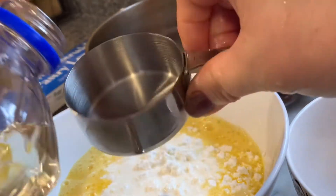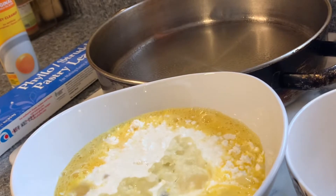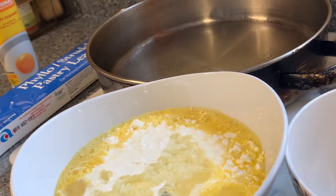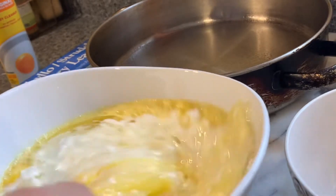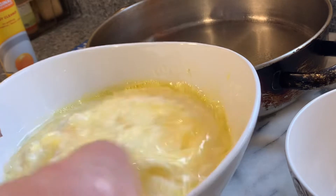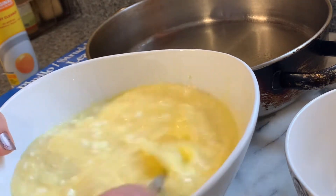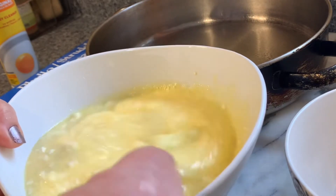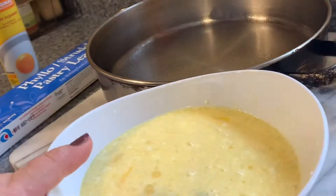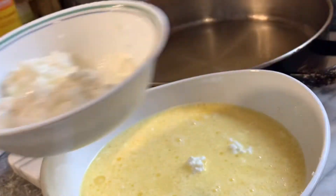We put half a cup of vegetable oil. This is a very quick recipe — we use this for a lot of dinners. You can make your own phyllo sheets, but today I've just bought some. All we do is make the custard, which is milk, eggs, crumbled feta cheese, and some salt. We're going to put two tablespoons of cottage cheese in and save the rest for the topping.